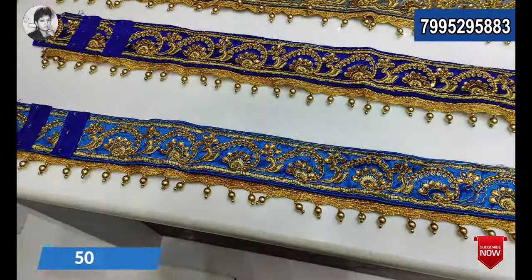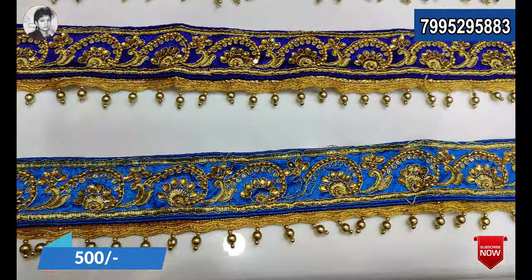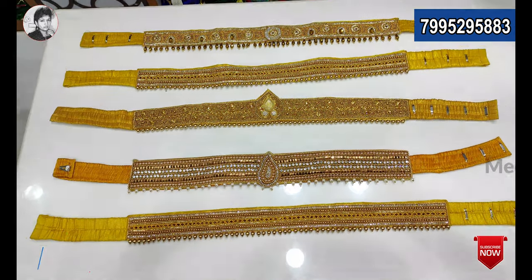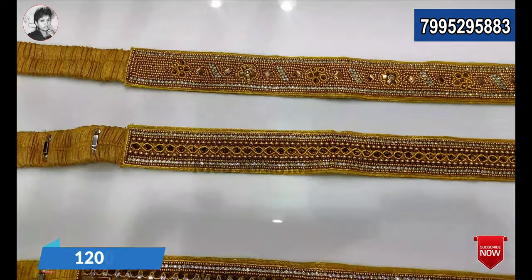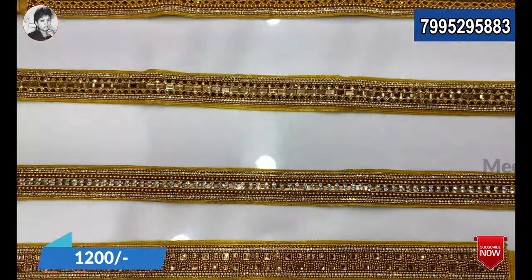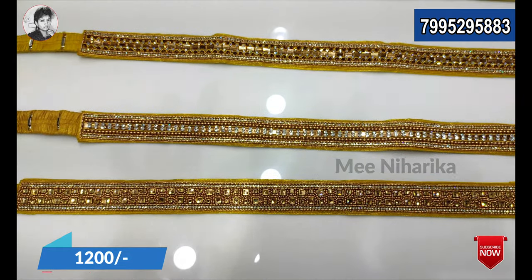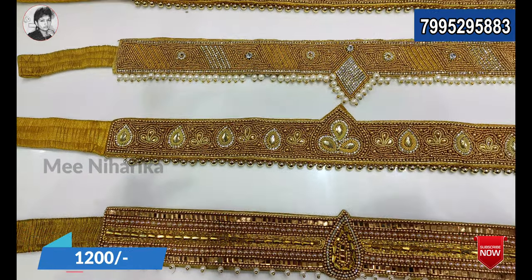Hip belts: cloth, pina matam embroidery, handwork with kundan work, kinda lace, hochi, lawa kundan — kundan work. Something in it that's so beautiful.